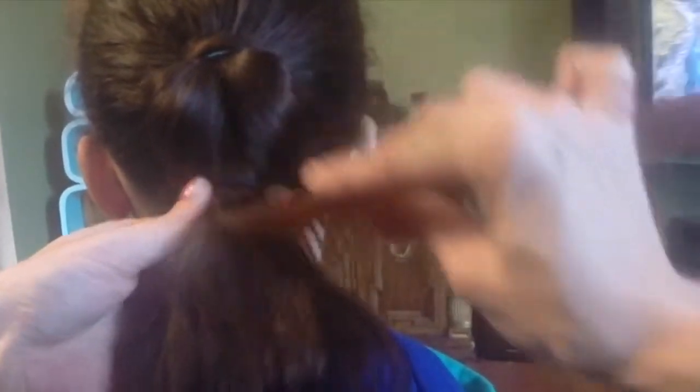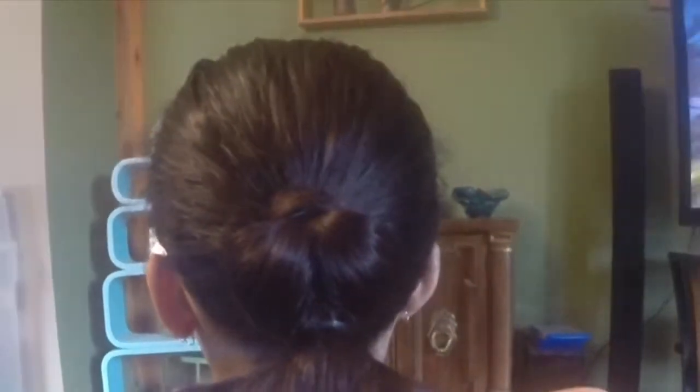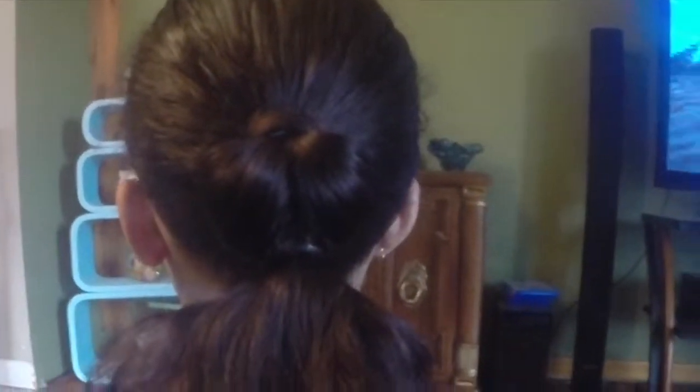Take your comb and smooth it all out before you get ready to tighten everything. If your breakaway elastics really break away too easily, you have to use ones that are a little thicker, like these ones, but that are still small — instead of these ones. It just depends on what kind of thickness you have.